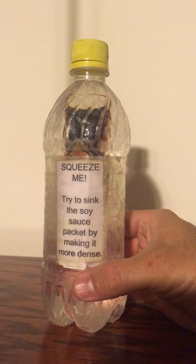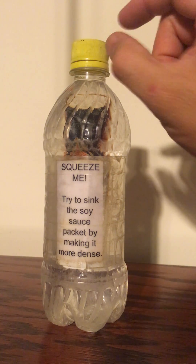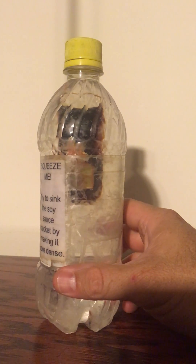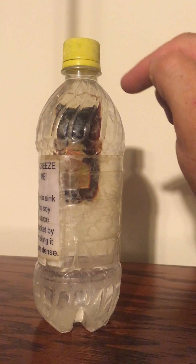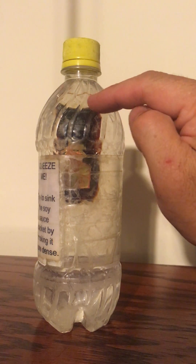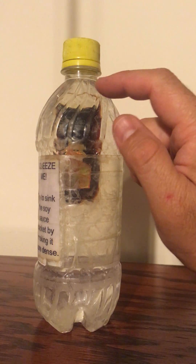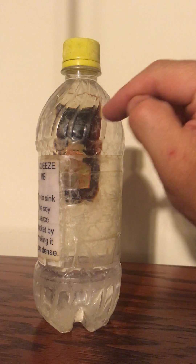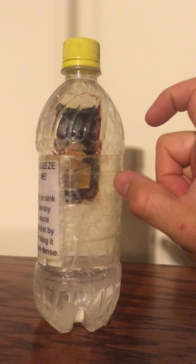To make this, we have a bottle that's completely full of water all the way up — there's no air pocket at the top. As you can see, there's a soy sauce packet floating in there. Inside this clear soy sauce packet there's soy sauce, and at the top of the packet you can see there's a small air pocket. The whole packet is less dense than water, and so it floats.